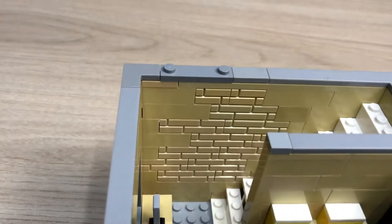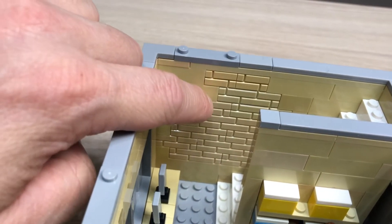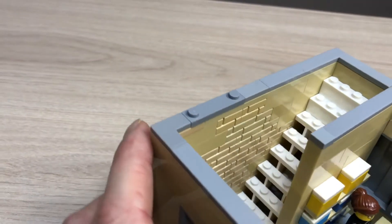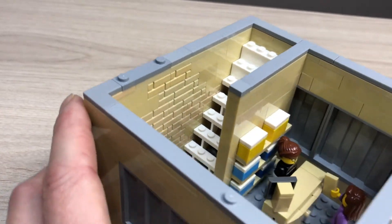And then here you also have the appearance of being kind of like an old run-down building. And here are just the steps to the second floor.